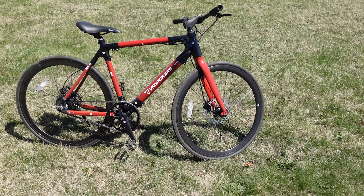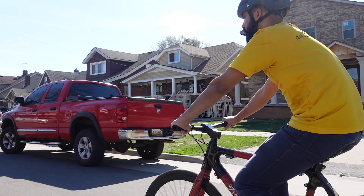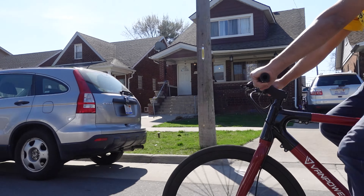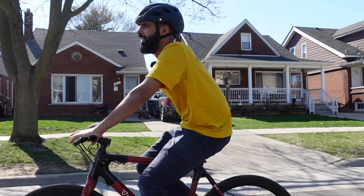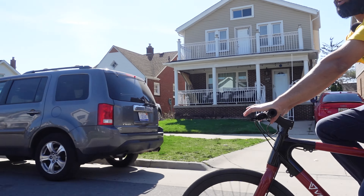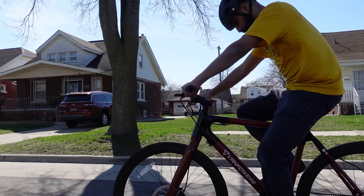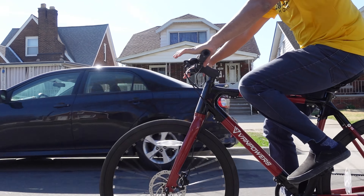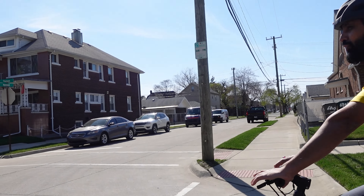Now I'm gonna take this bike out for a ride and show you some riding footage. This bike is super smooth — right now I'm cruising on pedal assist 2 hitting 10.7 miles per hour at a comfortable pace. It's a perfect urban commuter bike. You cannot hear this bike because of the belt drive. It is a very quiet e-bike — you can't even tell it's an e-bike.